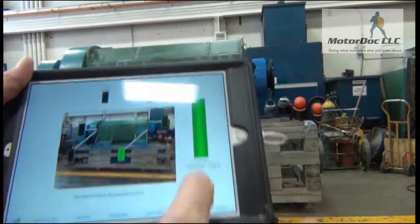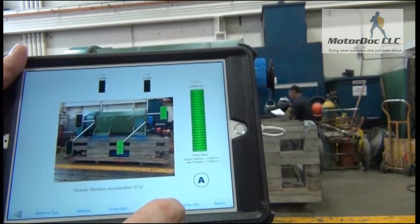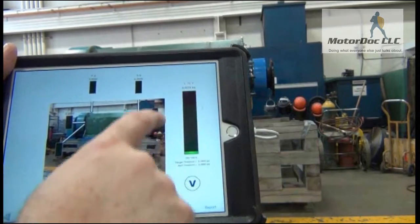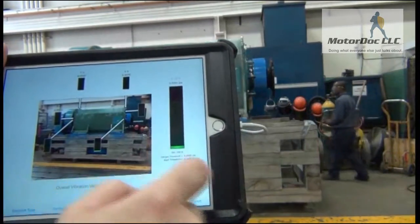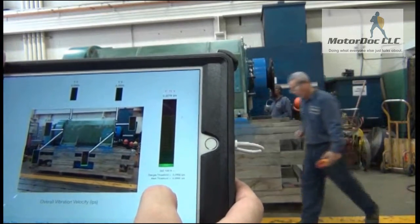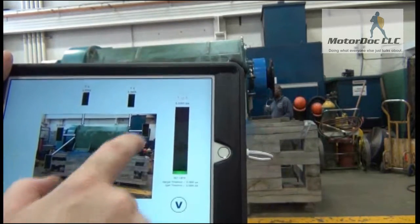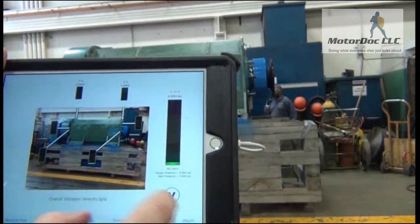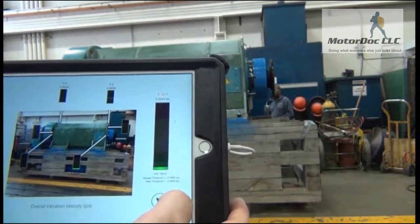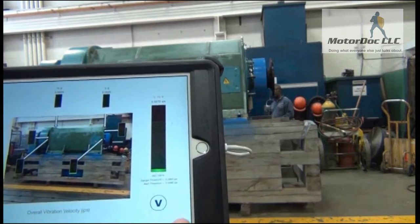For the axial reading I do the same thing — take my G's, 72 degrees Fahrenheit, and I take my velocity, which is extremely low. It appears to be 0.028 IPS.